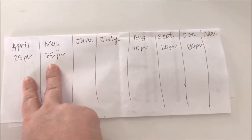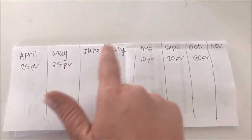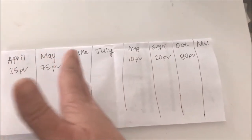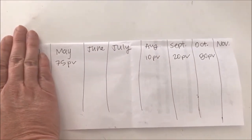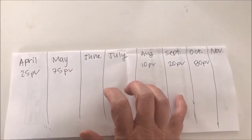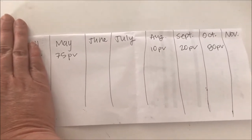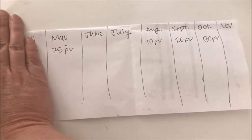Even if you don't order again, you will be active until October 1st. Say you don't order in June or July, but in August you place 10 PV — you're still over 100 PV in that timeframe. However, 10 PV is not enough to move your timeframe forward because April would drop off, and 75 plus 10 PV is still only 85. So you're still only good from April to October. Then in September you order 20 PV, which shifts your window because 75 PV in May, plus 10 PV in August, plus 20 PV in September puts you at 105 PV. So now your active period runs from May 1st until November.